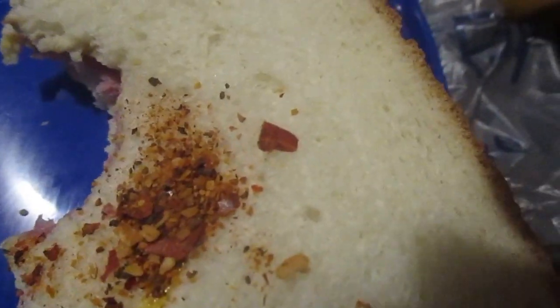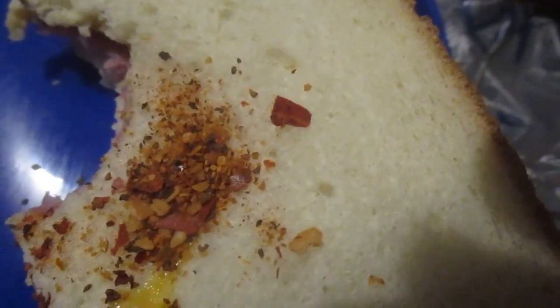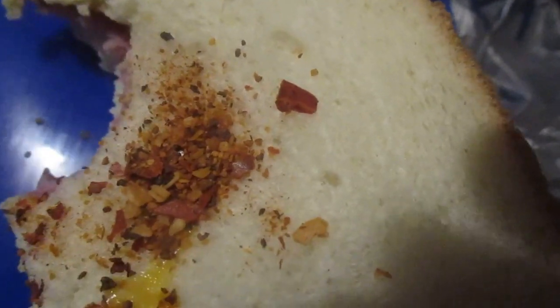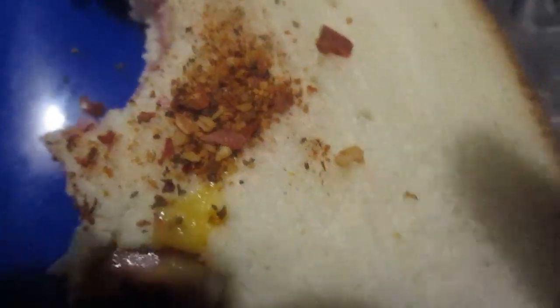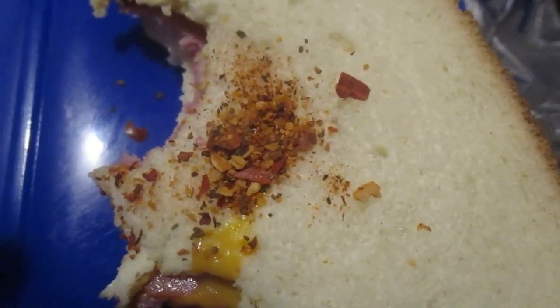There you have it — the Great Value ultra thin sliced hard salami review. I tried it a couple of different variations, and well, I gave it some spice too. I hope you liked the review. Until next time, peace out, camera legion!